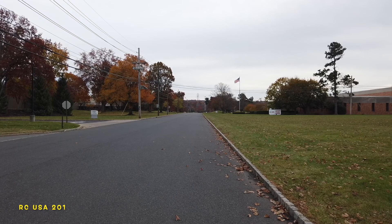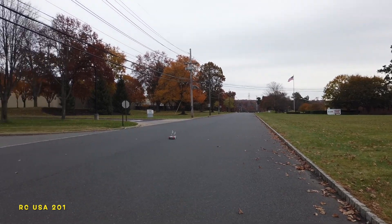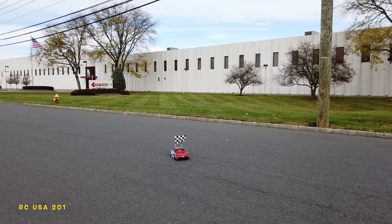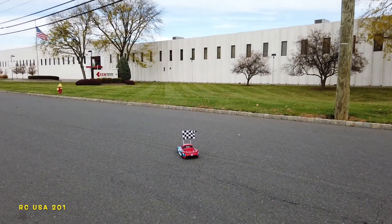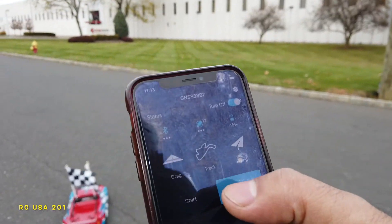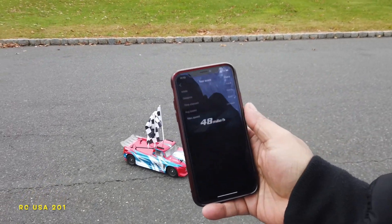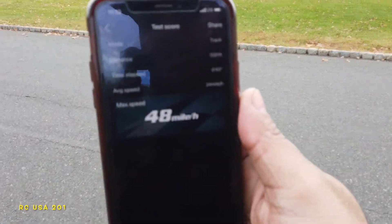He comes back. Full throttle, let's go! This guy is nice. We're gonna stop and read — 48. Got a 48 this time.